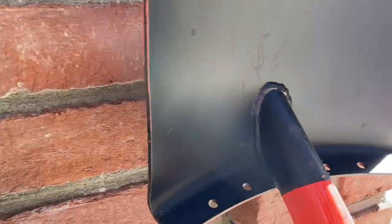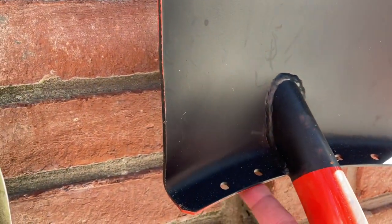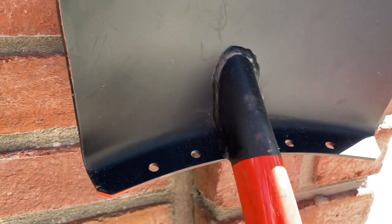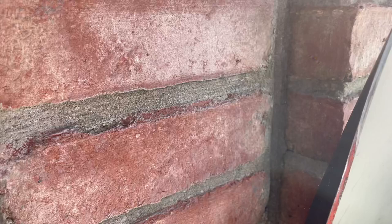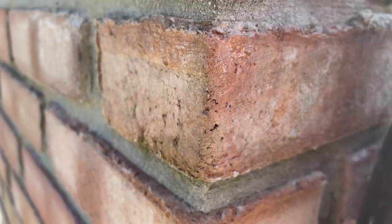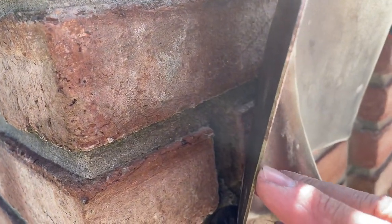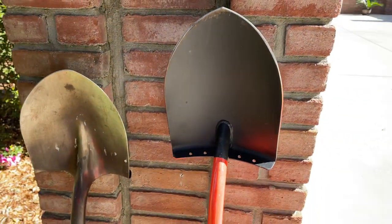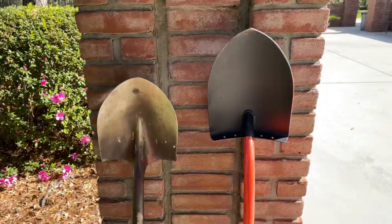This is a fantastic plate — a nice wide plate, probably close to an inch for putting your boot on and just shoving that into the ground. It has a 12-gauge steel head. Here's your standard shovel; this one is maybe 16-gauge. I think it's 12 inches in length.